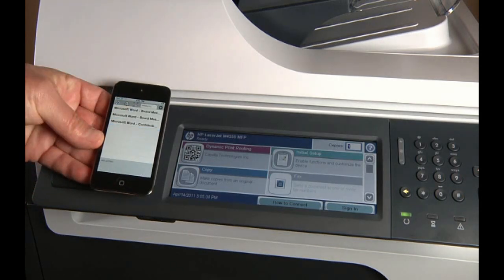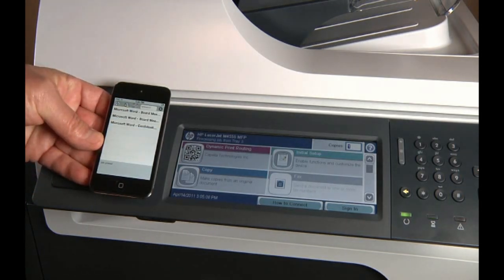That's it! The flashing light on the printer shows that your print job has been received and that the printing process has begun.